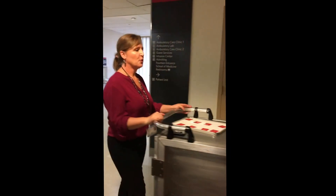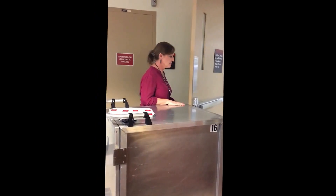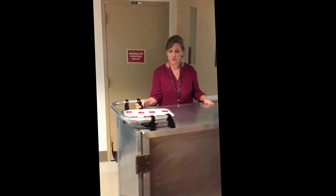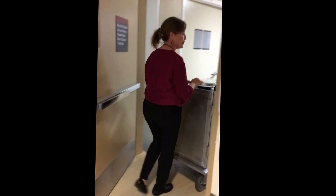I'm pushing the cart through the door where I have to pull the door open. I park the cart as close as I can, turn my body, pull the door with my foot, and then push it open.